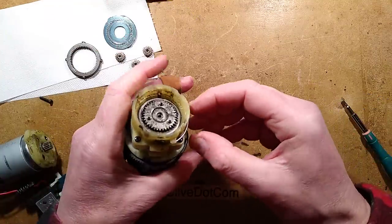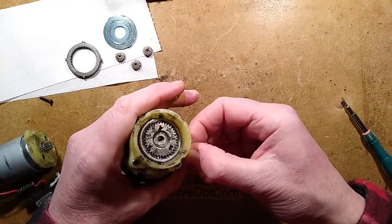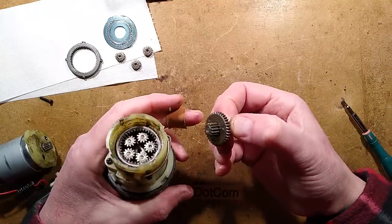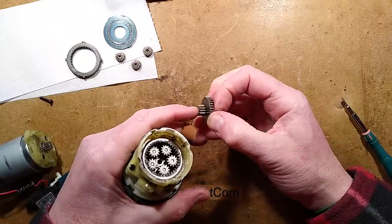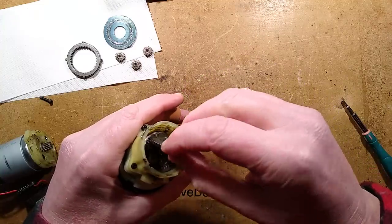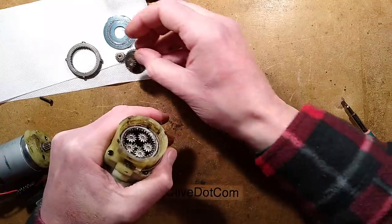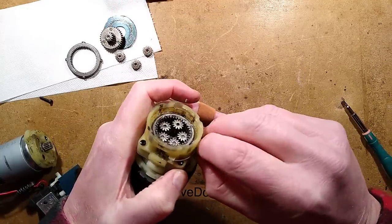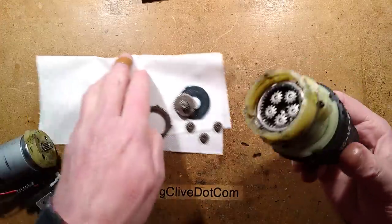Any clues yet as to what the gear shift is engaging? I think it's locking gears together in here. There's another planetary gear system - I think it's either just coupling through without this one, or it's physically locking them all together when that is slid up, bridging everything together so it removes a gearing stage. That's reasonable enough - that looks like what it's actually doing. Neat.